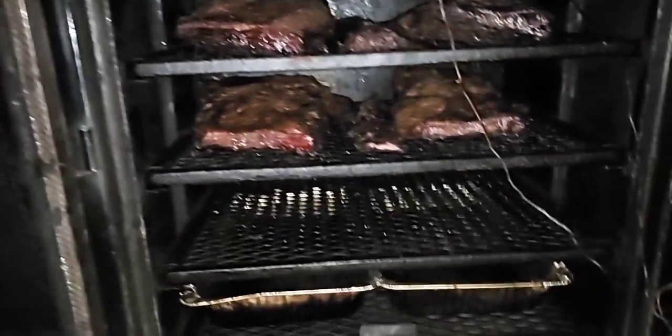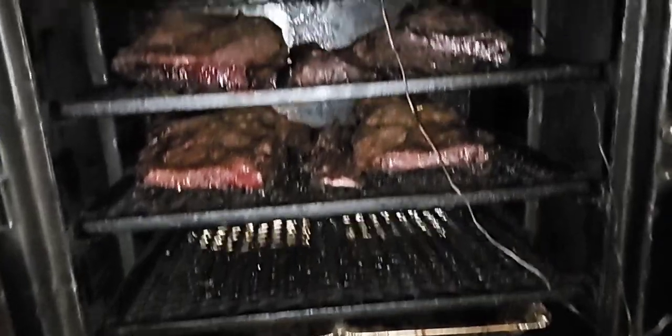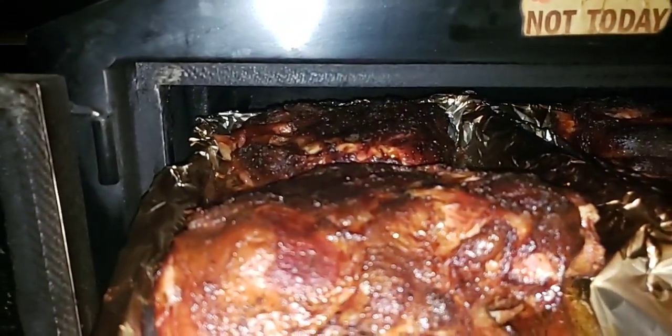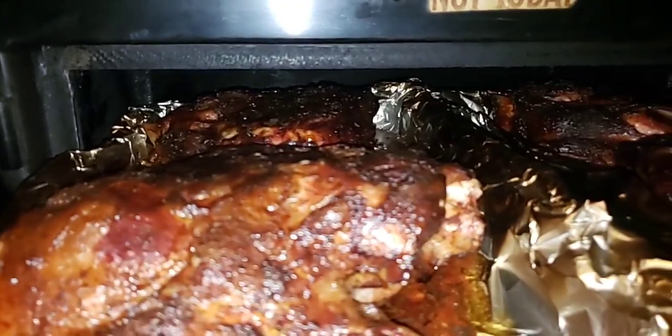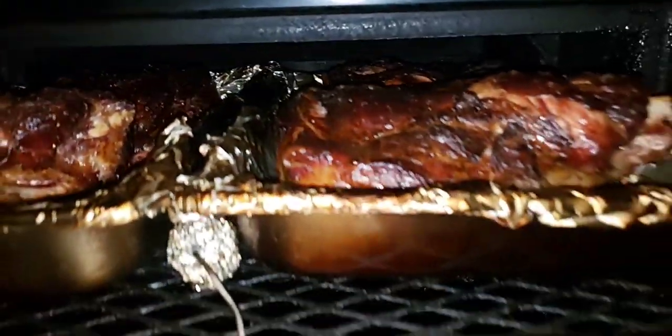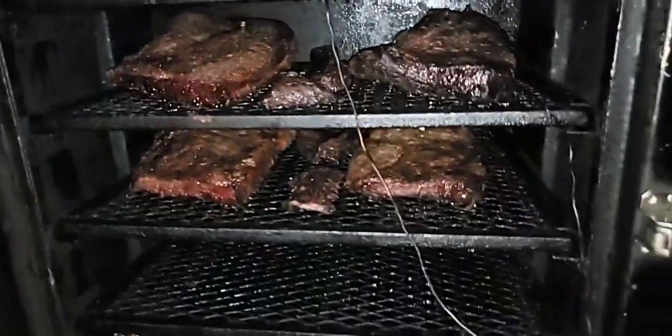Look at this pit — I've had it just over three years going on four years and it still holds up, holds the heat. Invest in something that's going to last, especially if you're going to make it a business. The Battle Box is great, and the Long Weekender is good too because it can hold a little bit more meat. If you can get the Battle Box, you won't be disappointed.